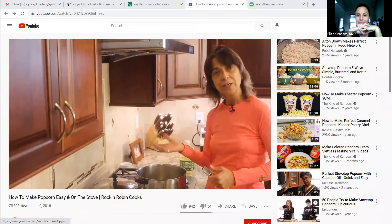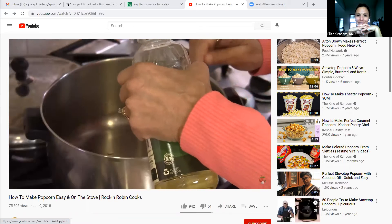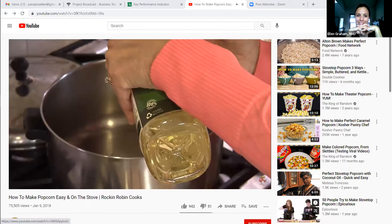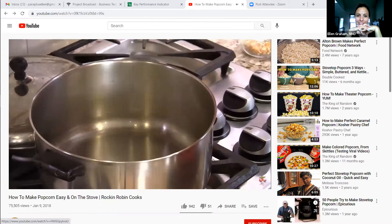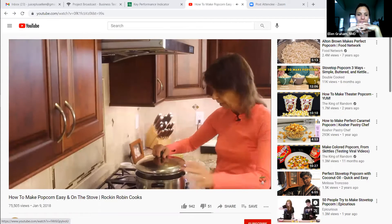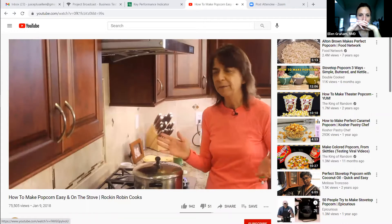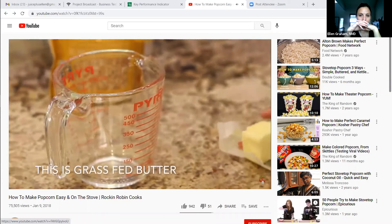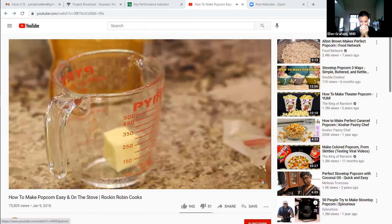We're going to place our oil in the pan — a six-quart stainless steel pan. I like to have a lot of room so I can shake the popcorn. You need a nice tight-fitting lid; a glass lid is nice so you can see what's going on. Pour in about two tablespoons of oil, just enough to cover the bottom — you don't want too much. Temperature on medium-low heat, then take three kernels and pop them into the pan.